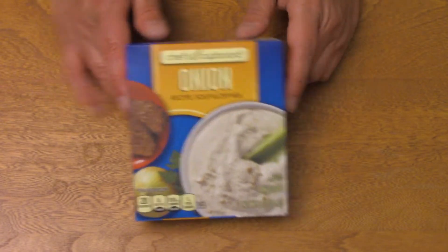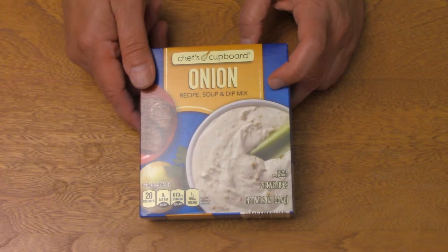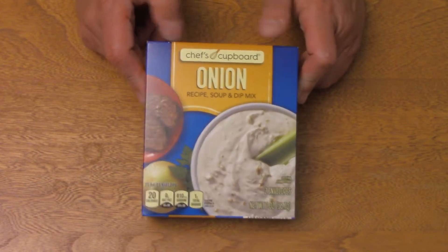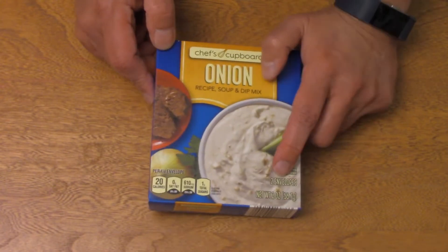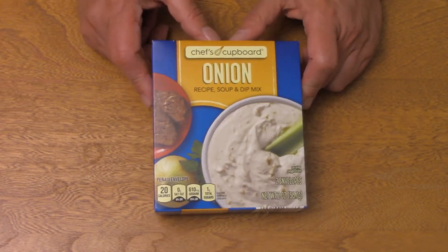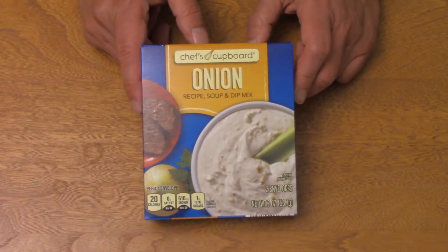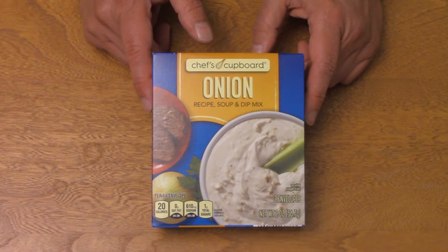So this is the product that we are trying to recreate. This is from Aldi, and I don't remember how much I paid for it. I bought this a while ago, and I looked on their website but couldn't find it. This is two envelopes, net weight two ounces, which is kind of typical, as we've seen. This is really easy to recreate. If you don't have this, you can do this with what you've got in the cupboard.